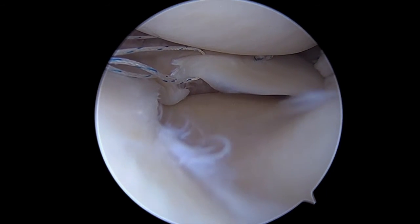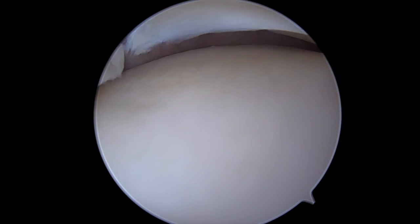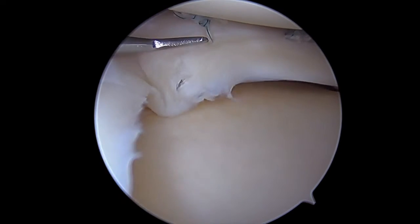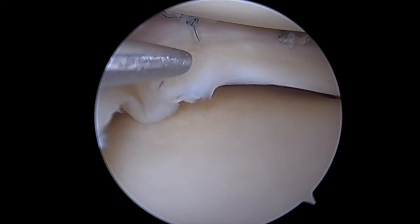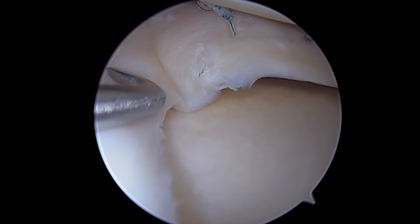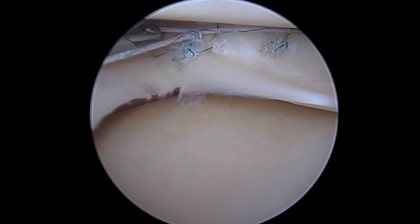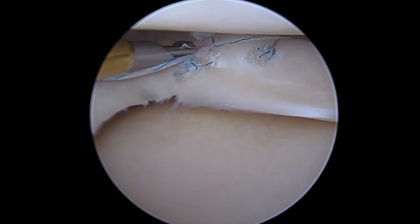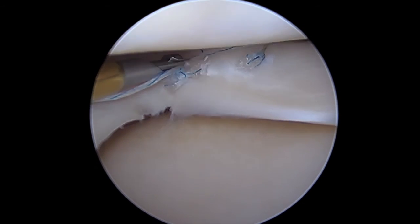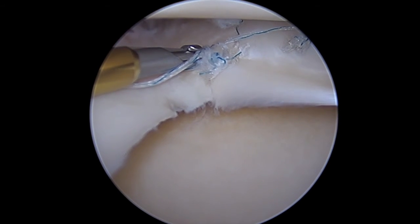Once I've approximated my meniscal capsular margin, I'll go ahead and pass some side-to-side stitches. I pass a little bit longer and oblique because I think there's an internal split within the meniscus right here, so I want to reach past that to compress the meniscal capsular junction tear down as well as compress the internal split within the meniscus. This gives a wider purchase around the tear to compress the femoral and tibial lamina together.